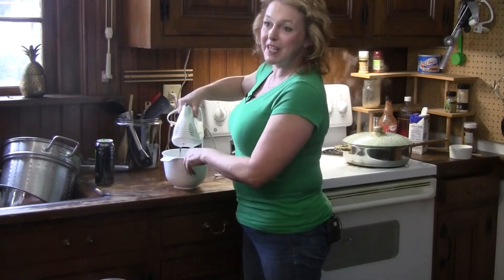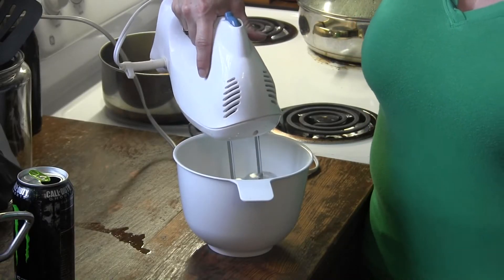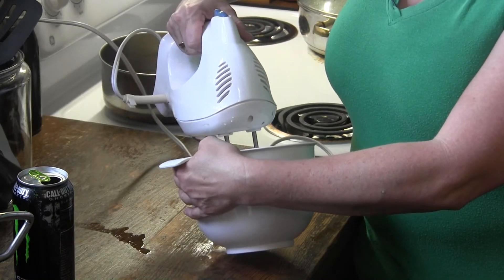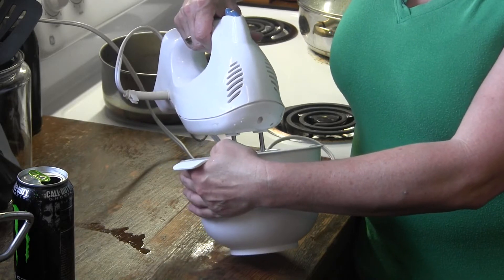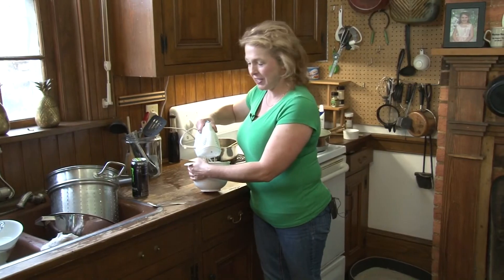I keep mine because little kids get hiccups all the time. You give them a teaspoon of sugar and it'll cure their hiccups. Now they always pretend they have hiccups and come in saying 'I have hiccups,' so I make them keep doing it until I believe it.